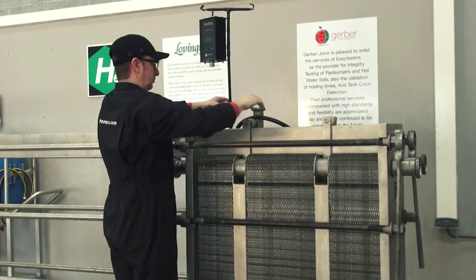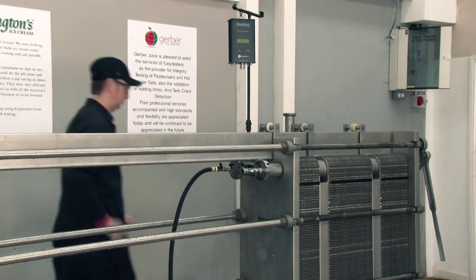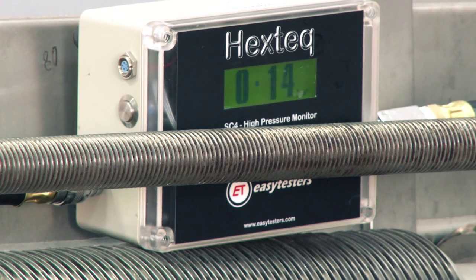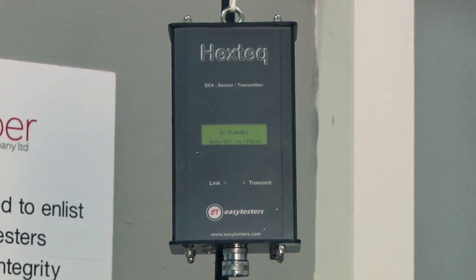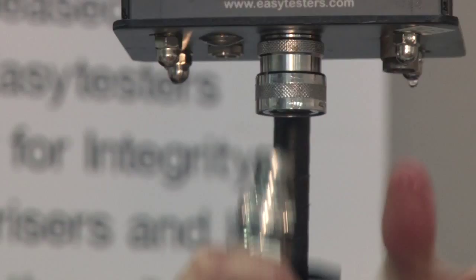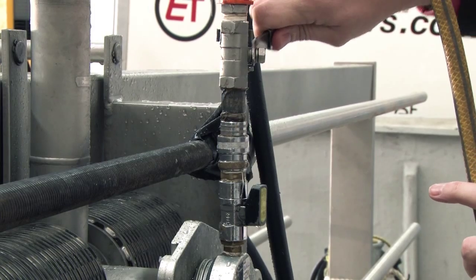Hextech is very simple to operate. You simply pressurise one side of the heat exchanger, have the Hextech unit on the adjacent side and detect liquid flows with an ultrasonic device in microliters. Hextech consists of three types of equipment. The inlet meter measures the real time inlet manifold pressure for the duration of the test. The flow rate measuring device measures the flow of fluid through the leak from the high pressure to the low pressure side of the heat exchanger.